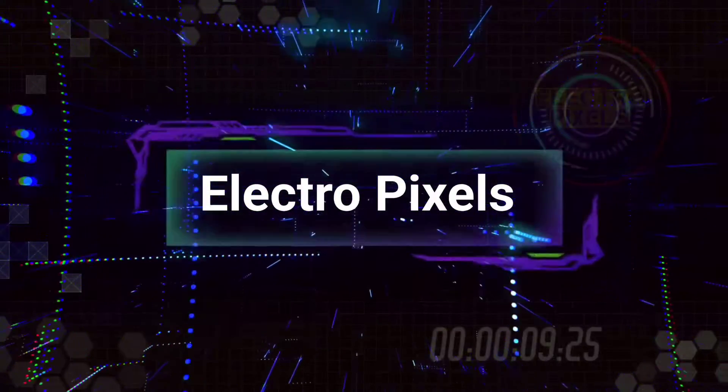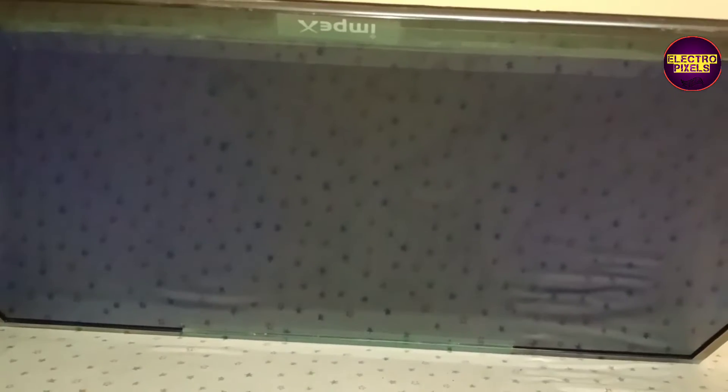Welcome back to Electro Pixels. We have a 32-inch LED TV that comes in for repair with a backlight or no-picture issue.